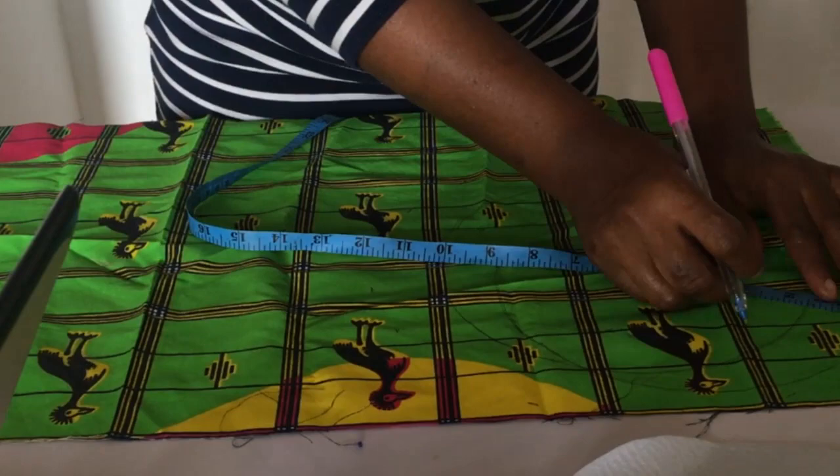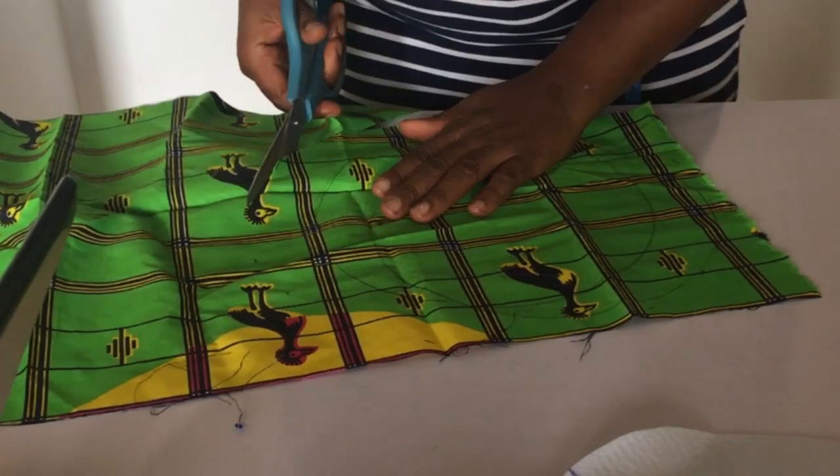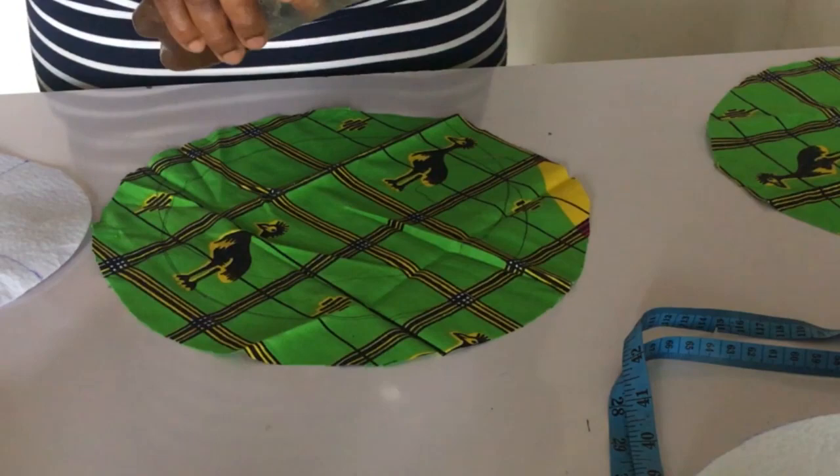Then you cut out that extra inch all the way around. So I have two pieces of this, and also two pieces of the wording cut out like this. The next thing I'm going to do is stick the Ankara to the wording to cover it up. I'm going to be making use of my ever-stick gum in this instance, applied with a brush.